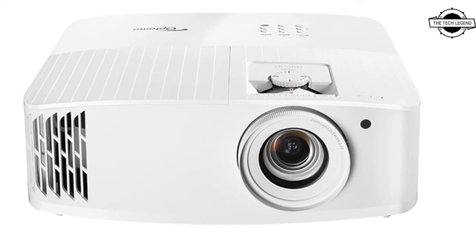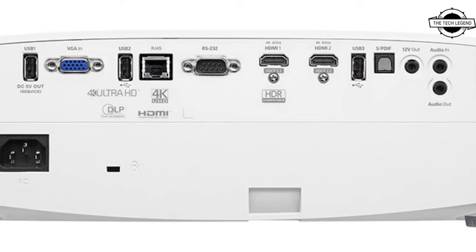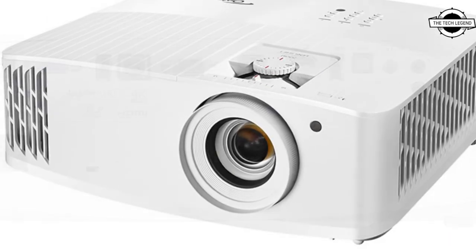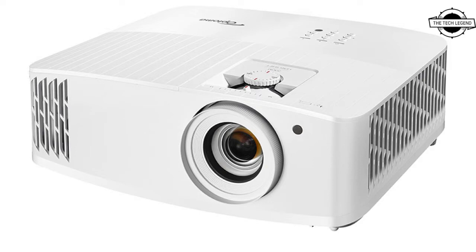The maximum brightness is 3600 lumens with a contrast ratio of 12,000:1. It not only meets the studio standard Rec. 709 for HDTV, but also has a broad color spectrum display with a DCI-P3 color reproduction of 97%.